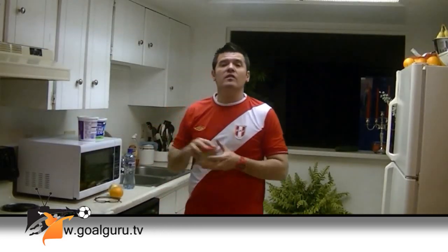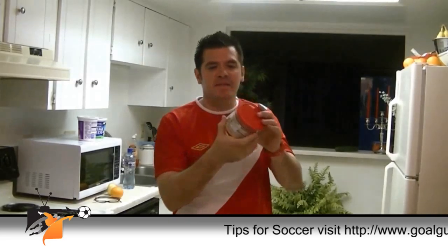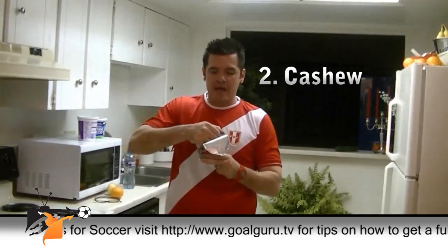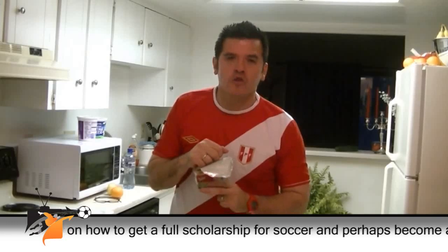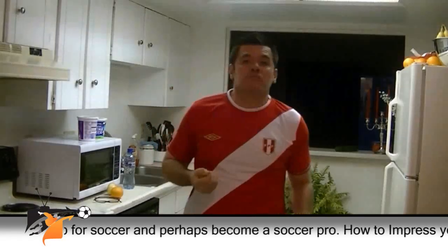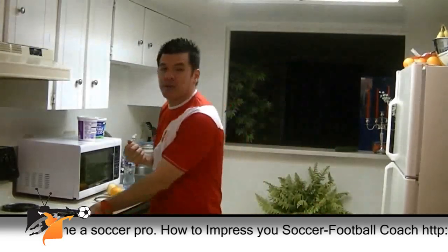The second source of energy is gonna be some healthy fats. In this case we're gonna use cashews — a handful. Don't eat the whole thing, or you're gonna feel not good for soccer or for sports. A handful. It's energy.